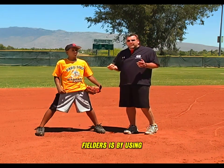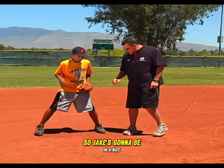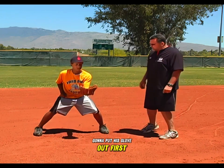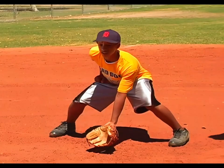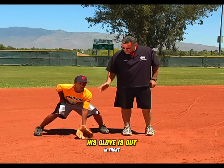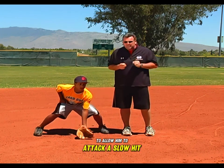We're going to use Jake to demonstrate how to use his glove and his feet to create the shape of a triangle. Jake's going to be in a nice balanced position — knees bent, head up, back slightly bent. He's going to put his glove out and simply lower it to the ground. You'll notice we end up with the shape of a triangle between the glove and his two feet. His head is up to see the ball, his glove is out in front to adjust to a bad hop, funnel a good ground ball, or attack a slow hit ground ball.